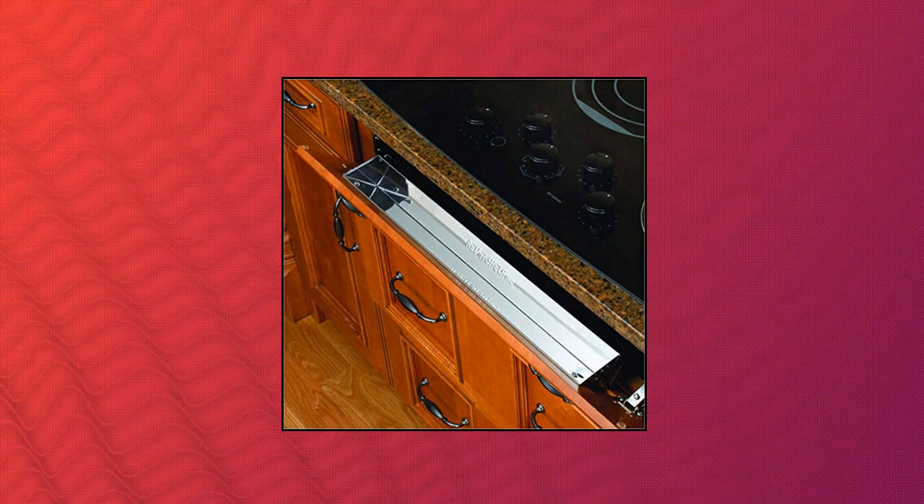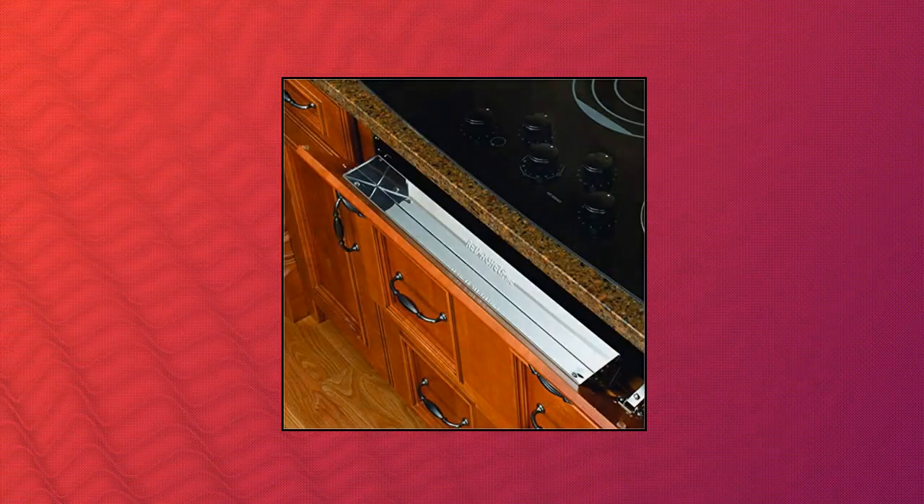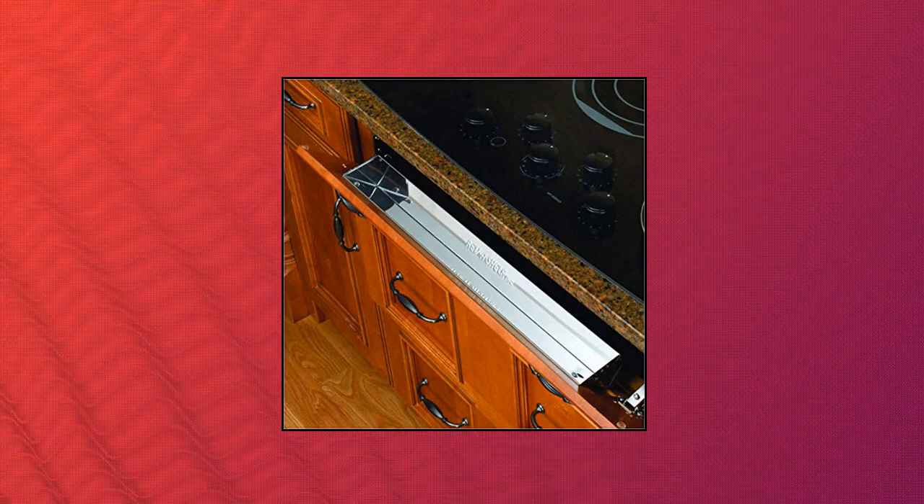Rev-A-Shelf Stainless Steel 16-Inch Tip-Out Tray. Stainless steel construction provides style and durability. Tray measures 16-inch length by 2-1/8-inch depth by 3-inch height. Sink front tray maximizes unused space. Hinges sold separately. Rev-A-Shelf Stainless Steel 16-Inch Tip-Out Tray, 6581 Series.